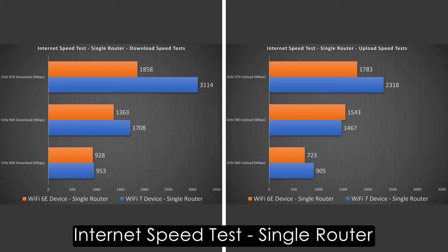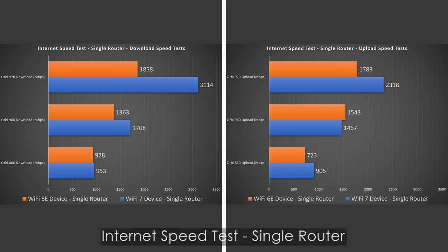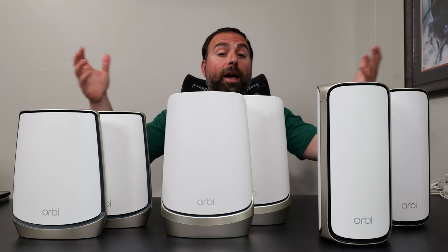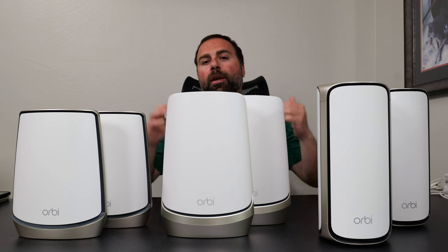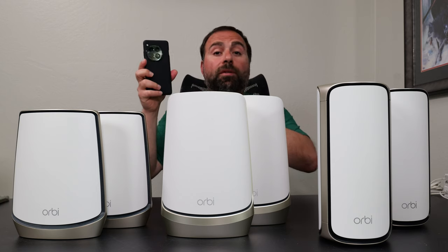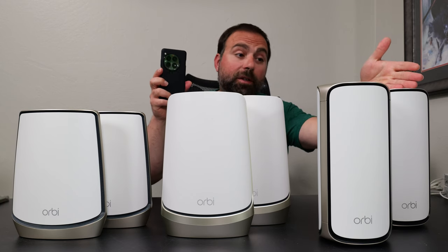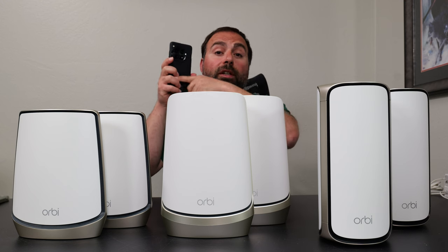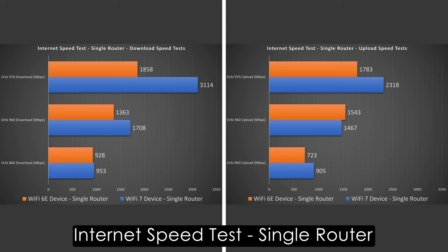Wi-Fi devices are a different story — as you can see from the numbers, there's a huge difference, especially with a Wi-Fi 7 device. A Wi-Fi 7 device is backwards compatible with a Wi-Fi 6 mesh system, and a Wi-Fi 7 mesh system is backwards compatible with Wi-Fi 6E devices. But to get the full benefits of a Wi-Fi 7 device, you need to connect it to a Wi-Fi 7 mesh system like the Orbi 970, which supports MLO — multi-link operation — allowing the device to connect to more than one band simultaneously. That's why you see these very fast speeds.